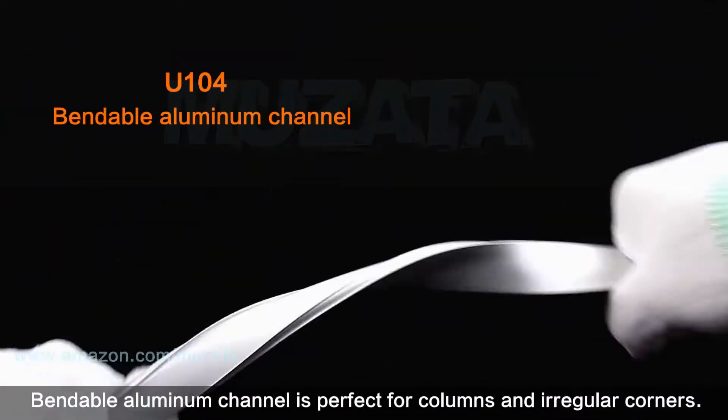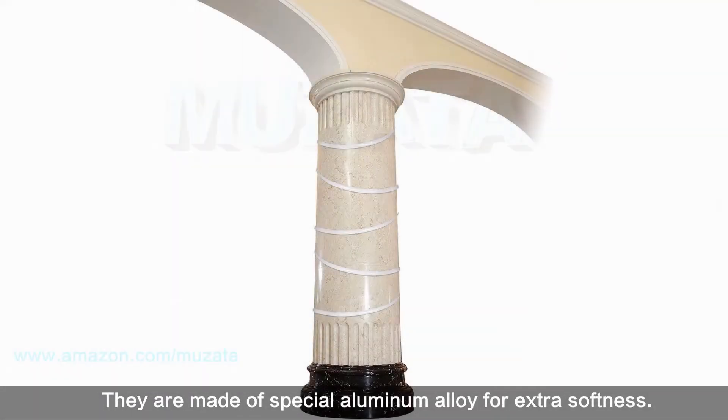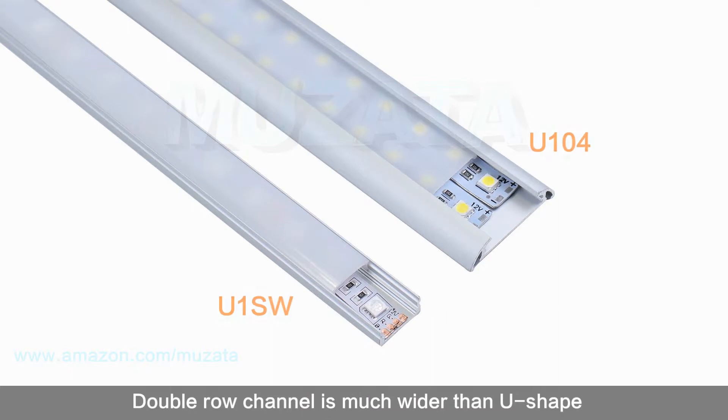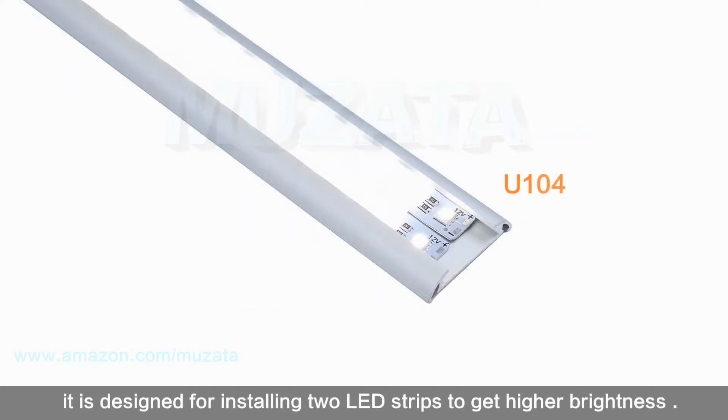Bendable aluminum channel is perfect for columns and irregular corners — they are made of a special aluminum alloy for extra softness. Double row channel is much wider than U-shape and is designed for installing two LED strips to get higher brightness.